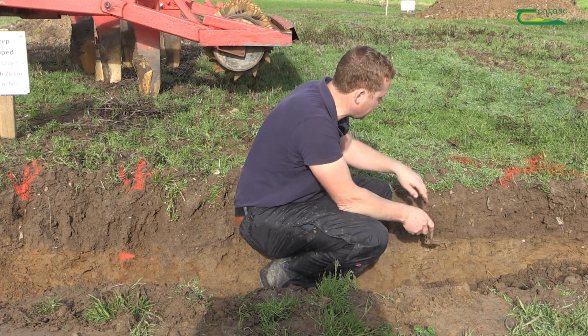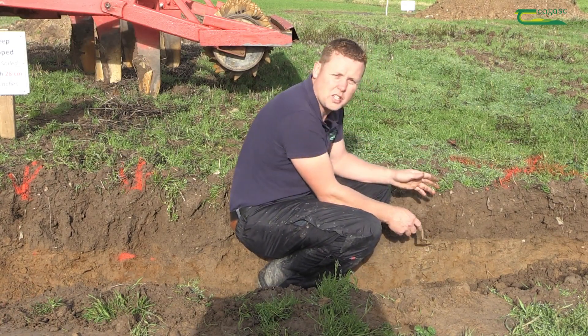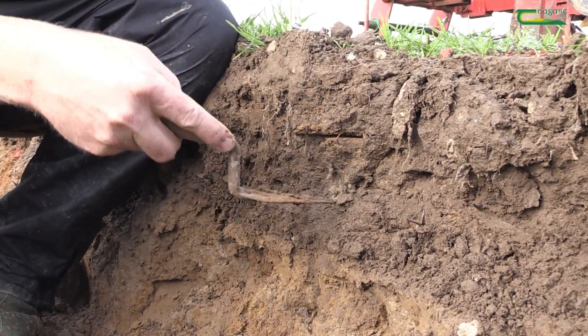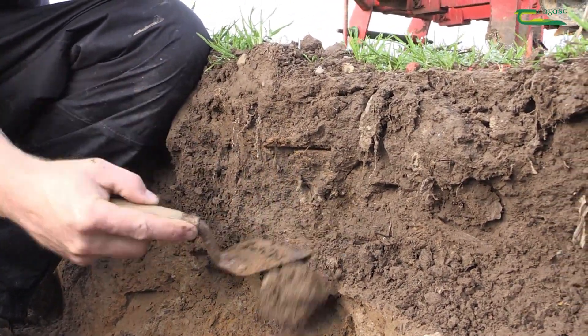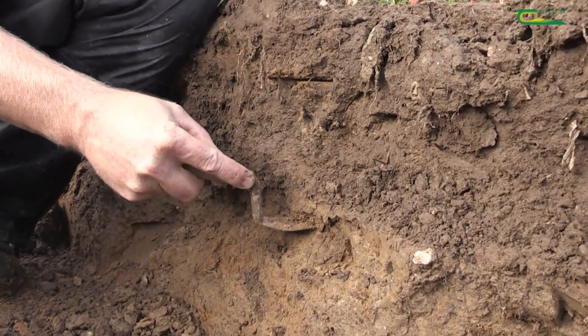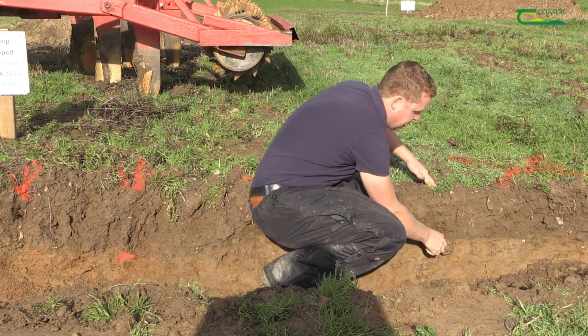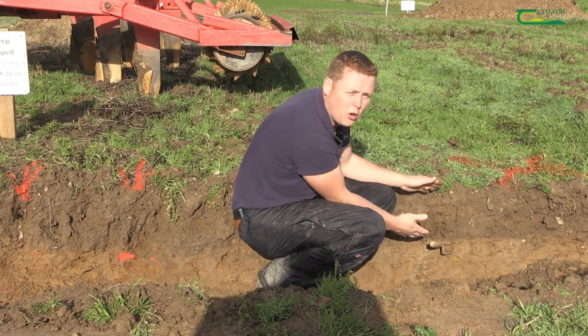The first thing we need to do with a tillage soil is identify the area that's compacted. Very easily, if you dig a hole, you can get your penknife or whatever you have and drive it in — and you can see here, this is a really compact layer right below the plow layer.